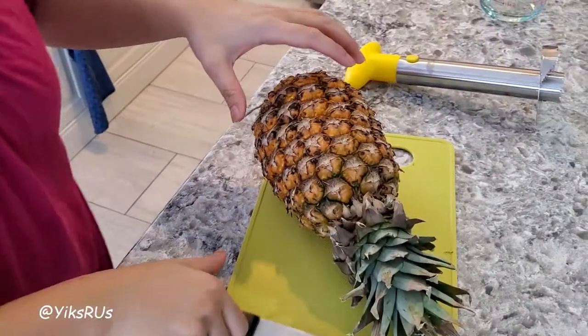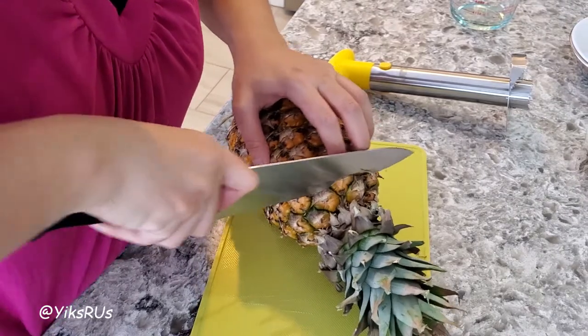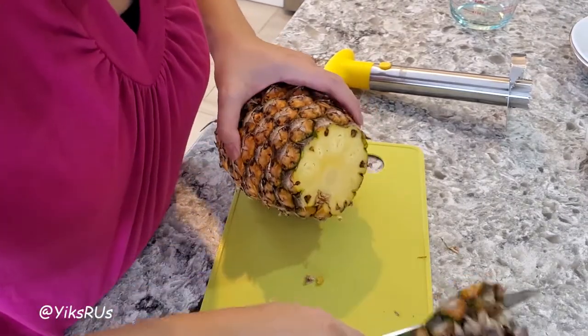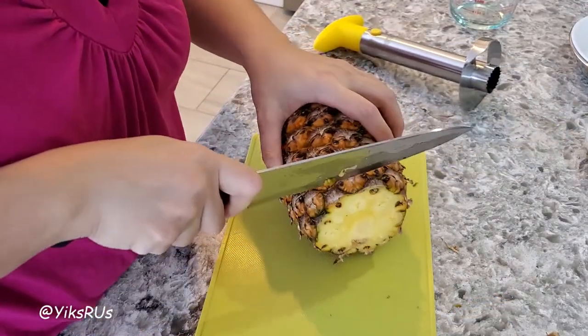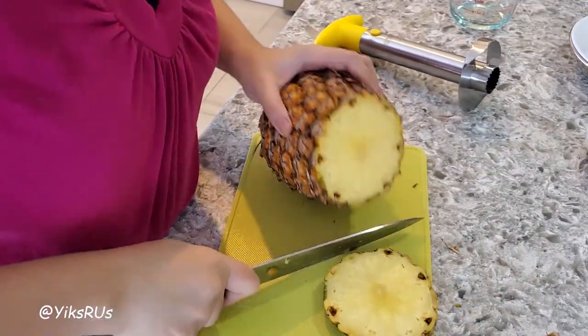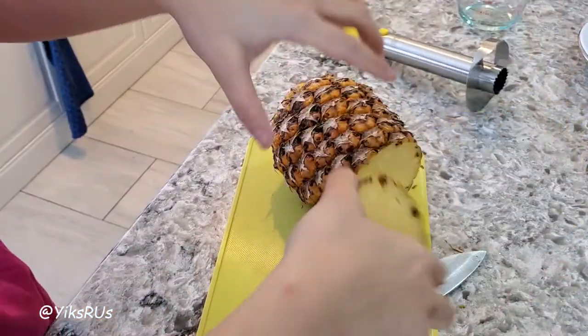If you guys can relate and think a pineapple smells better than a baby butt, give me a thumbs up. What you do is take your knife and cut off the top of the pineapple. Cut it off like that. Make sure it's kind of even — we'll cut a little bit more. Because I wanted to cut off this part here; I didn't want to eat that.